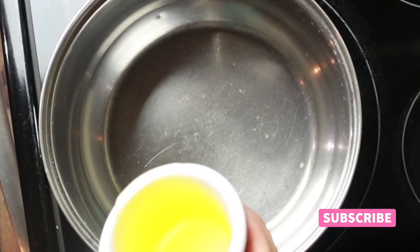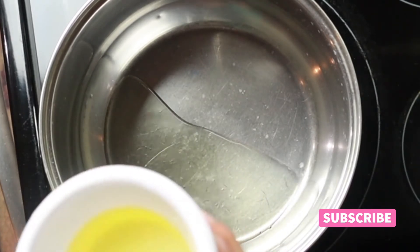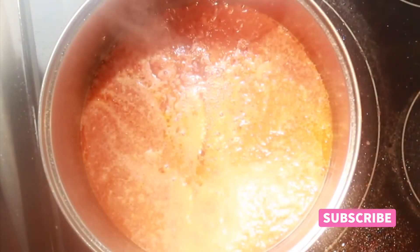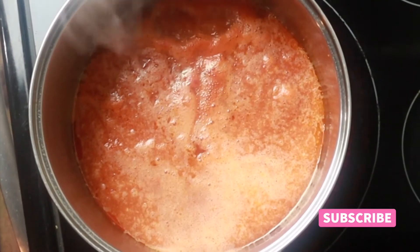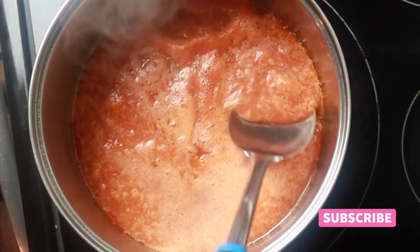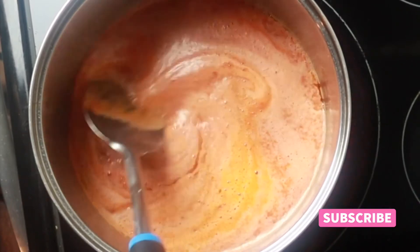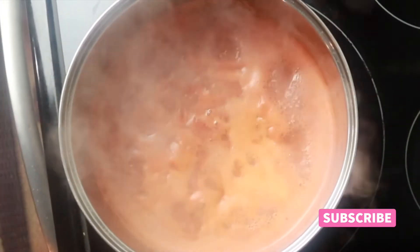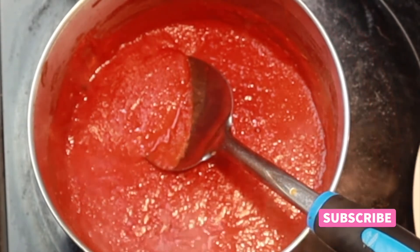Now we're gonna fry our salsa, so add some oil to a pot and preheat. Add the salsa and cook for about five minutes. The salsa is ready — as you can tell it's a little bit thicker and it has a darker red color.